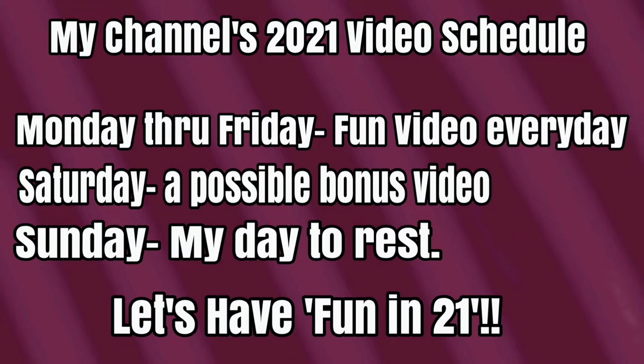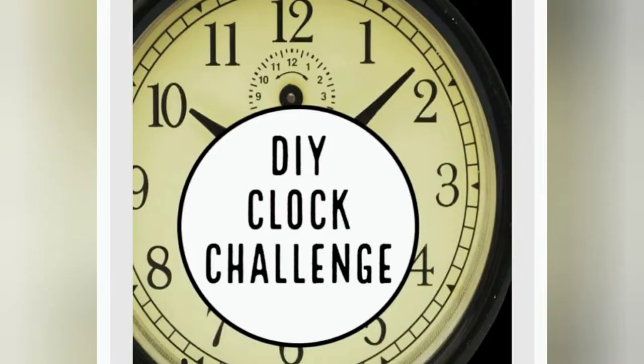Hello friends, welcome back to my channel, and if you're new, welcome! My name is Jackie. On my channel I do all things Dollar Tree and other stores — Dollar Tree shop-with-me trips, Dollar Tree hauls, and lots of DIYs. Today I'm participating in a DIY clock challenge.